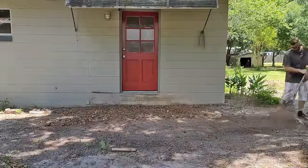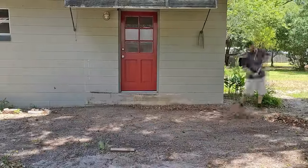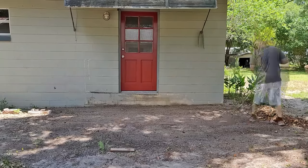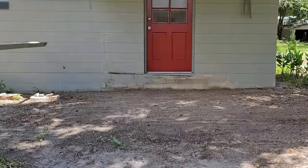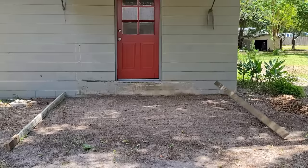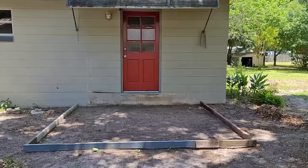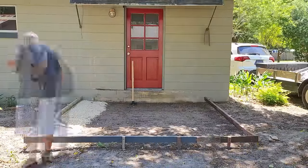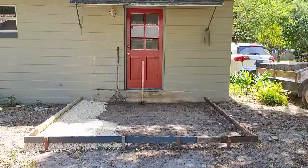Step one is making sure that I have a clean workplace. I always want to make sure that I have all the leaves raked up and all the twigs and things out of the way. Step two is construct your mold. We went ahead and raised our mold because we want the slab to be a little bit higher so we don't have a big step down when we come out the back door.